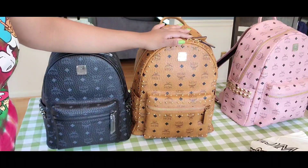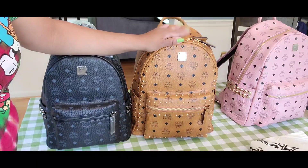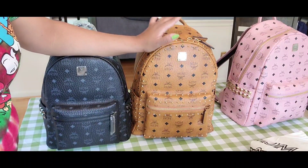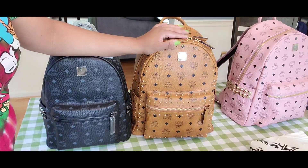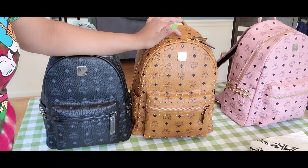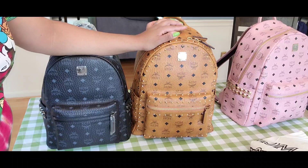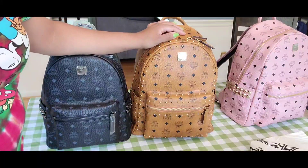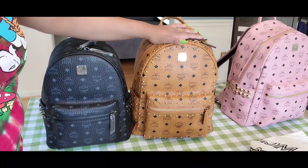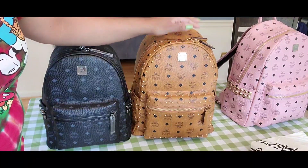The 40cm size would hold a little bit more, but between the medium and the small-to-medium there's not such a big difference. This is 37 centimeters, the medium is 40 centimeters — that's 14.5 inches versus 16 inches, so only 1.5 inches difference. I'm sorry if my voice sounds a little bit weird — I'm suffering from allergies right now. I think the small-to-medium is great for travel, city trips, or weekend trips.